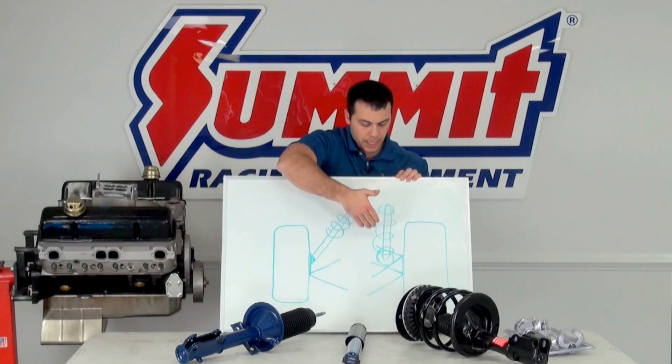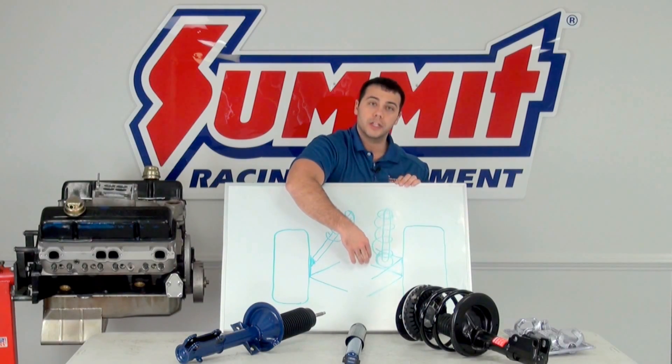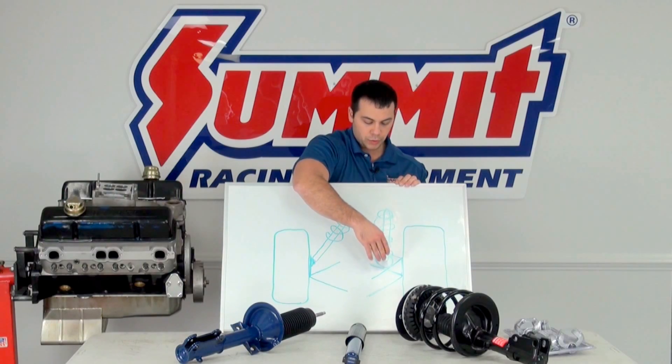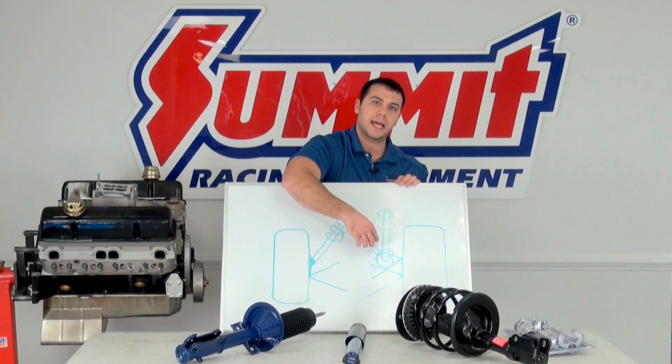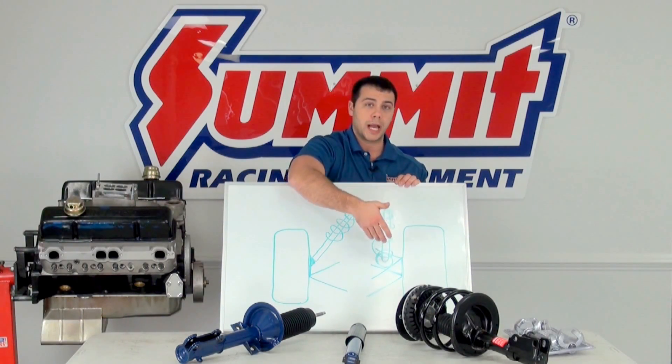If you look on this side, you can see this is a shock-type mount setup. We have an upper and lower control arm, and the shock is mounted to the upper control arm. This is a coil spring-type setup — it doesn't necessarily have to be a coil spring setup to be a shock.